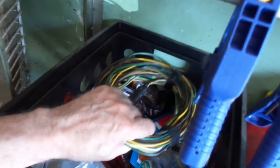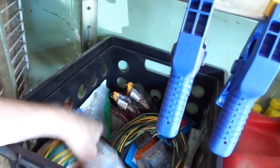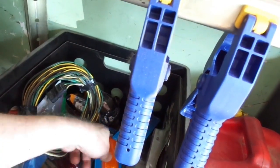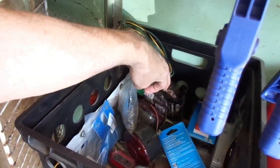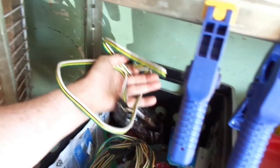I actually have two complete wiring harnesses — this is the old one and this is the new one I bought. I also saved some extra wires; this one is just an extension in case I need it. So I've got two complete wiring harnesses if I need them. That's the idea for the project I'm working on right now, and that's the update on the trailer.